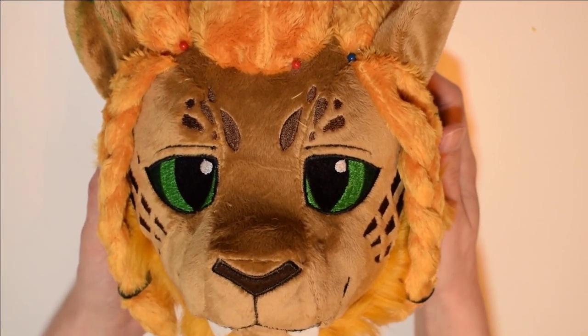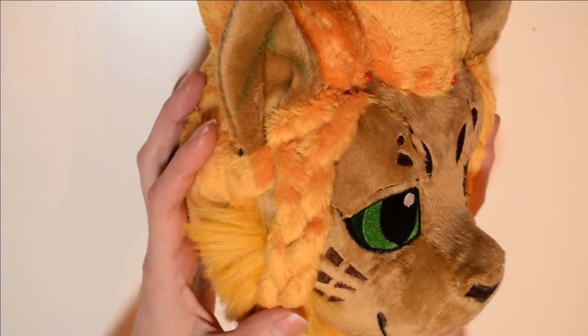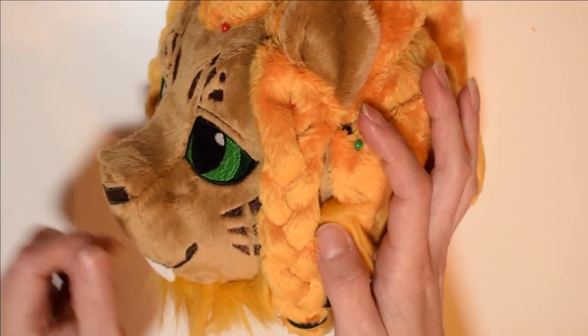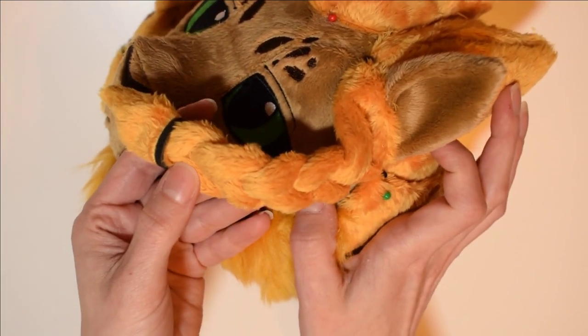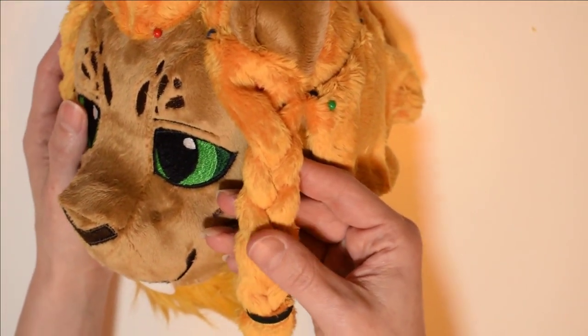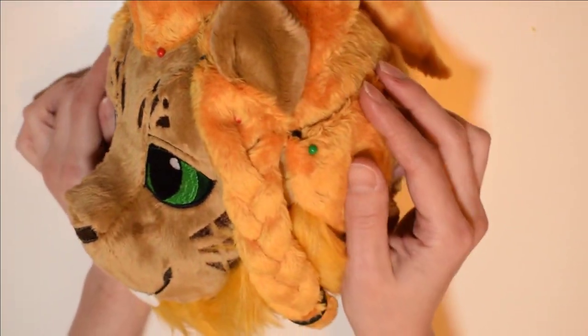Hey guys, it's Makeshift, and today I'm going to show you how to make braids out of minky like on this plushie here. He has a couple braids on the side of his head, and it's actually wrapped pieces of minky all together, with a little band on the end. They look nice and interesting because they do have a 3D aspect to them. They're pretty simple to make, so let's go through the process.